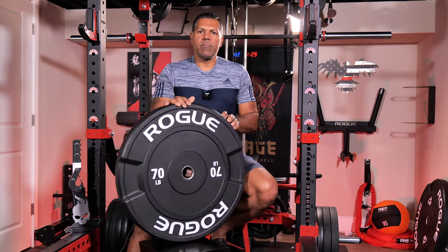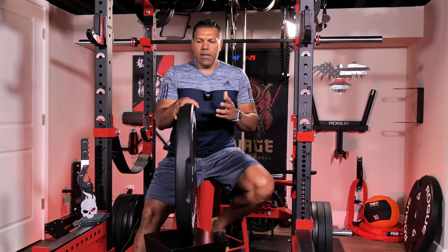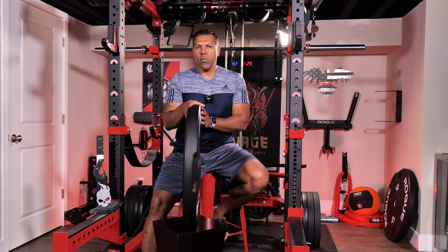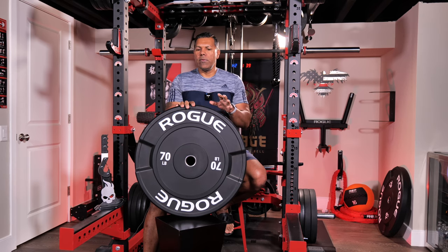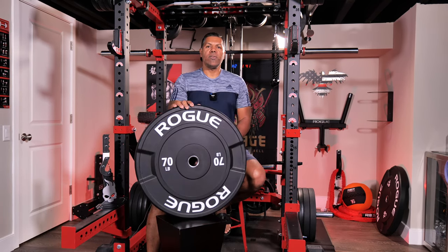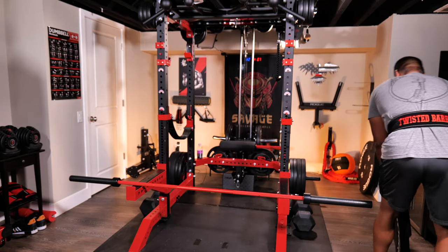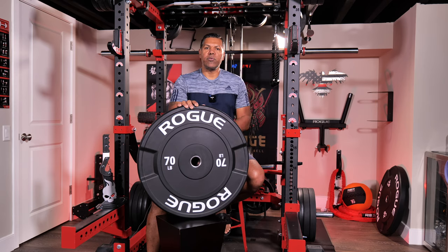Now besides the diameter, the other spec provided is just under four inches in width — but that's not accurate. I'm not sure why Rogue has the spec off, but I was prepared for a very wide plate at four inches and in actuality they are about two and three quarter inches in width at their widest point. Regardless of the width, these are really easy to grab and handle whether using the full width of the plate or the recessed handle areas. I try not to lift them more than I have to and just roll them around NASCAR style to and from the bar.